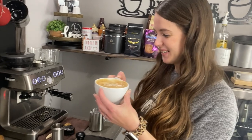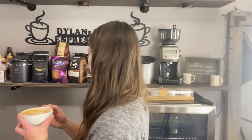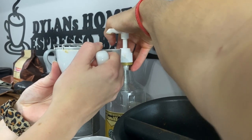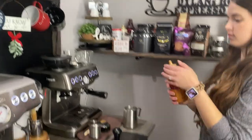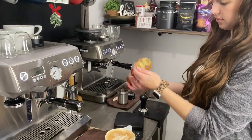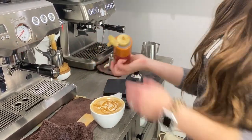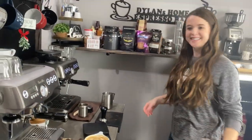That actually tastes good. Does it taste good? Yeah, it looks like crap though. So now you can go ahead and do what we call Brittany-ifying it — go ahead and give it about two to three pumps of vanilla, and then add some caramel.